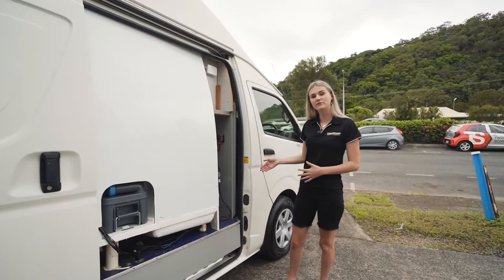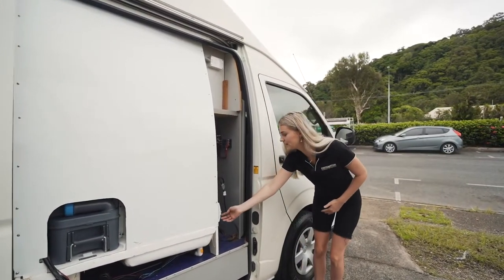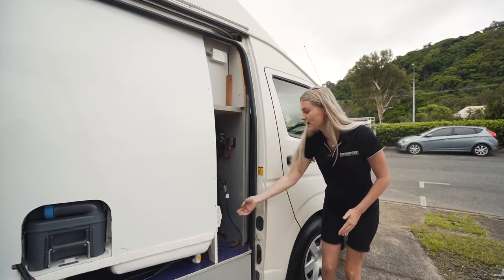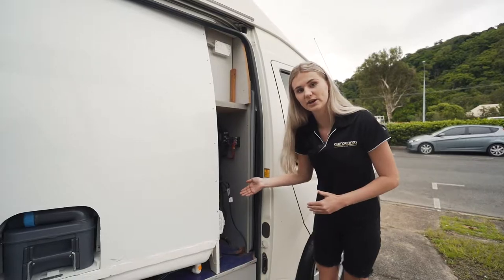Located on the driver's side you have the 12 volt battery. Just inside here, to test if your safety switch is working, you just need to come in here and press the button. When it flicks down that means it is working. If you press the button and nothing flicks down, then it means that you have a faulty appliance inside the van and you need to get the van checked.